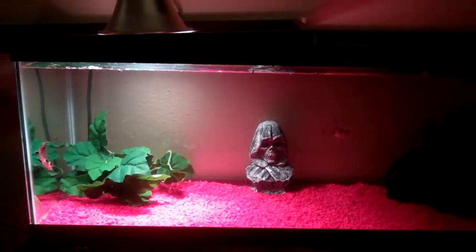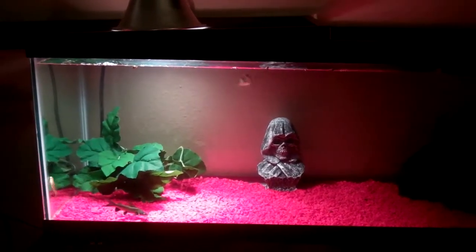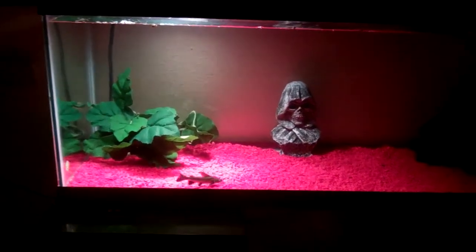Hey, what's up? YouTube, this is Golden Reptiles, and right now I'm going to do a feeding video on my fish.